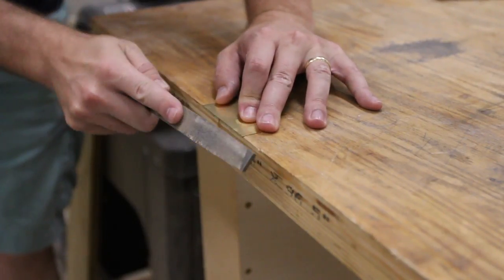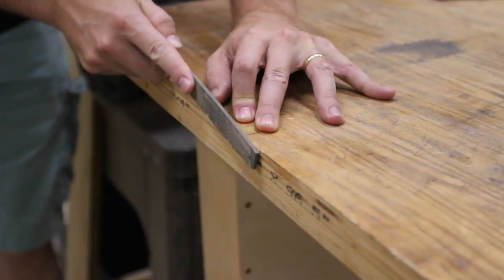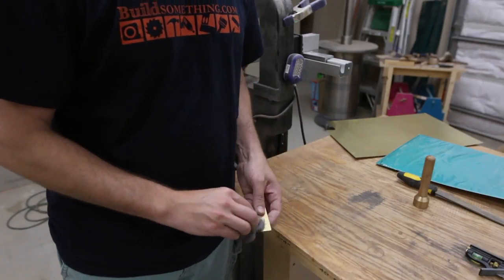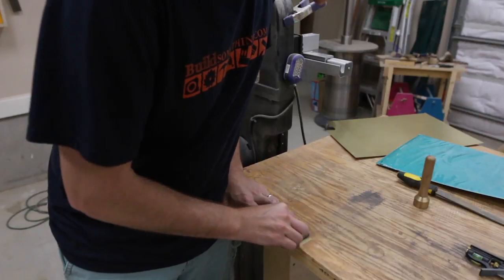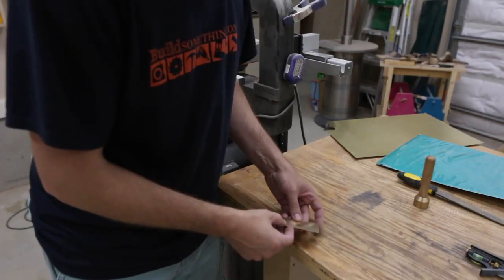I cleaned up the edges of the brass a bit with a file. Then I buffed it to a shine with 4-0 steel wool. That gave it a nice brushed look.